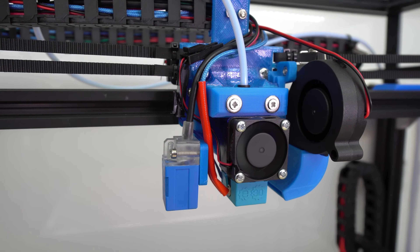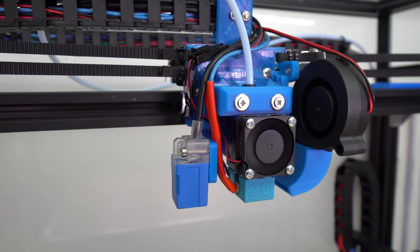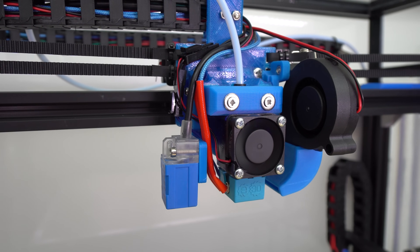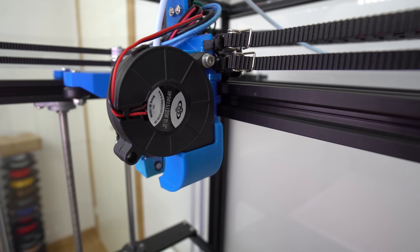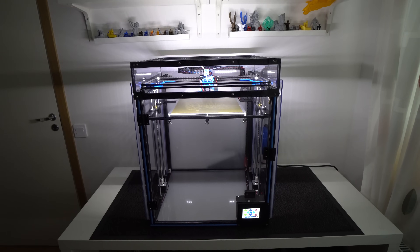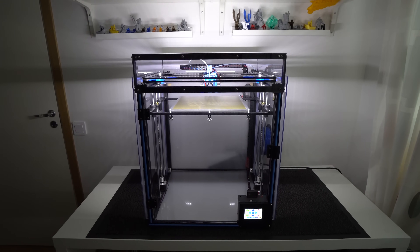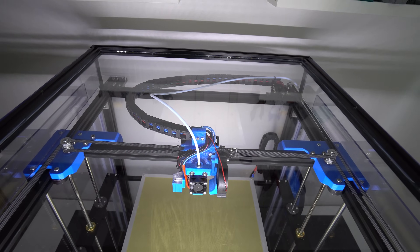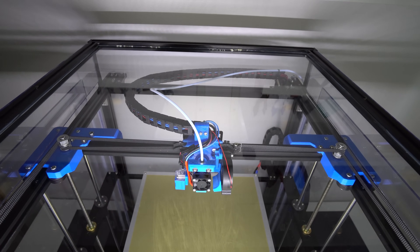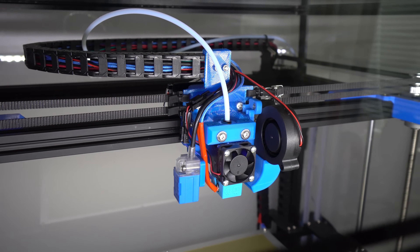On the right side of the X carriage I added a 40mm turbo fan which is very powerful and blows much stronger than most other fans I've come across. And last but not least is the lighting — I added a pure white LED strip on the front of the enclosure which makes the printer look very cool at night. Time-lapse footage looks much better and you can change the nozzle or level the printer much more easily now as everything is nice and bright.